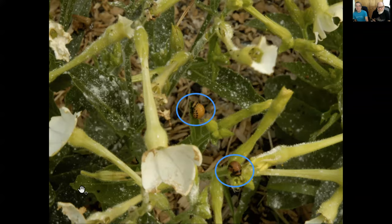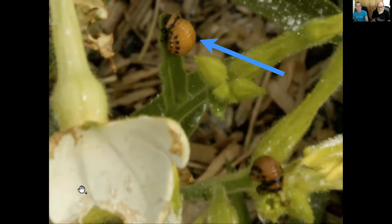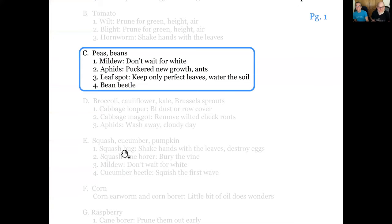Colorado potato beetle can do a lot of damage. Watch for them and realize that although they look like ladybugs, if they are eating leaves, they're not ladybugs. This beetle doesn't mind the veins - it eats the veins and everything else. They also don't mind that it's Nicotiana. Nicotine is in fact one of those sprays that has historically been used as a pesticide.